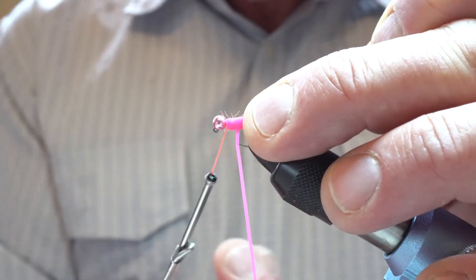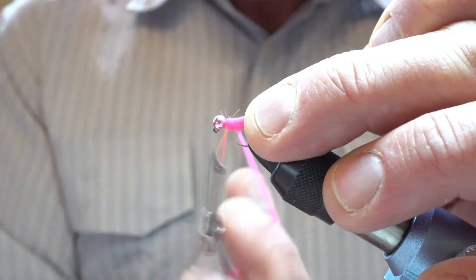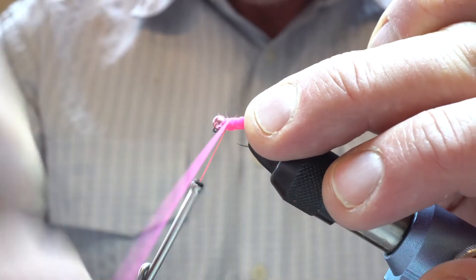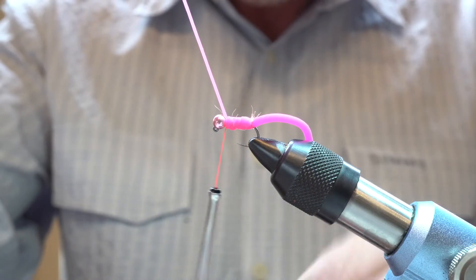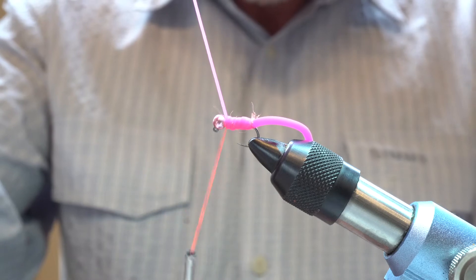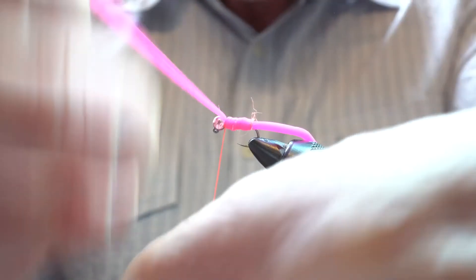Just put your thumb and finger there to hold it and then come back the other way up to the bead. Once we've got that there, we can tie this in right behind the bead — but more firmly.